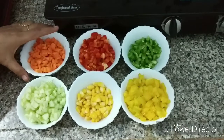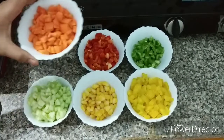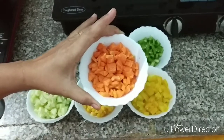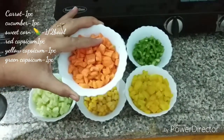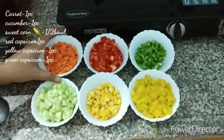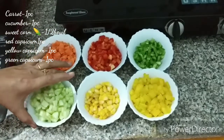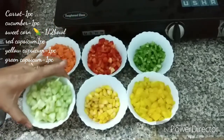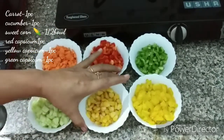We have got one gajer (carrot). We washed it, peeled it, and then cut it. And this is sweet corn.